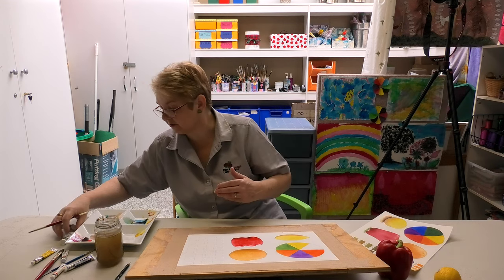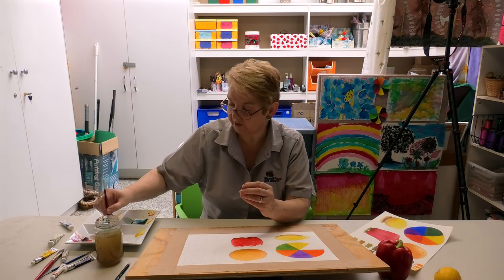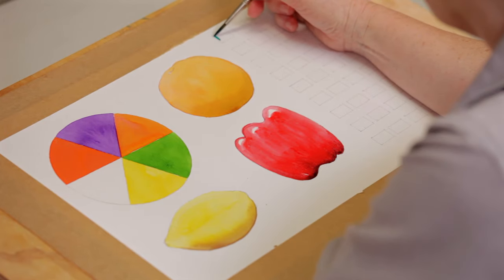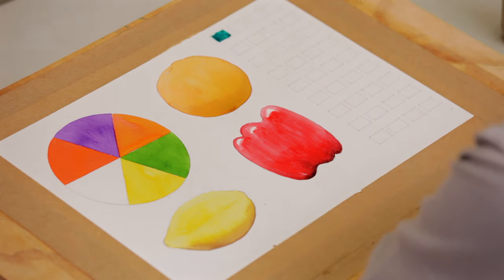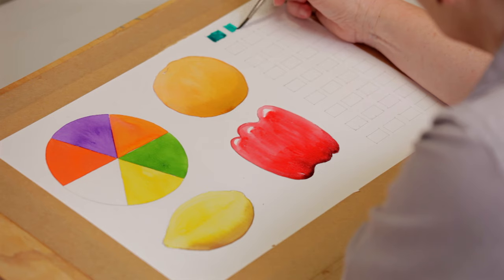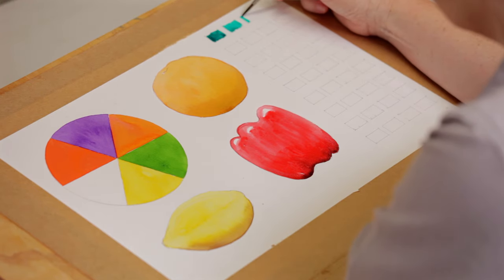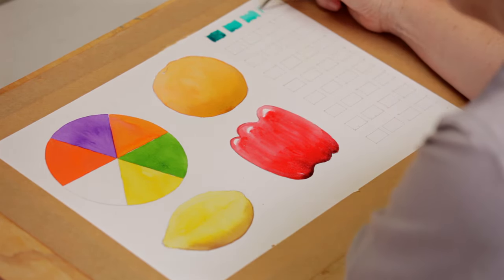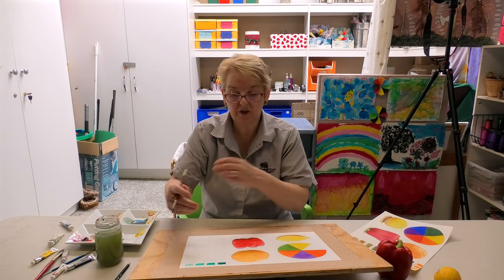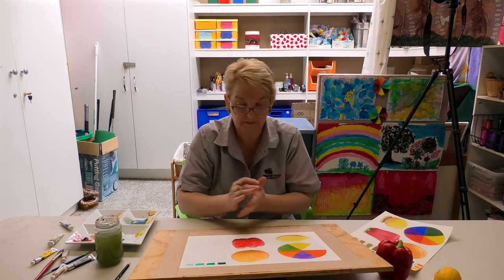I'll demonstrate with Windsor Green. The first little box, I'm going to do it as thick and as dark as I possibly can. The next little box, I'll mix a little bit more water so it's not quite as dark. Then the next box, same thing — mix more water. And the last one, I'm hoping will be mostly water. Now you can see how by doing that — look at the range of colours you've got from just one colour, one tube or one pan.